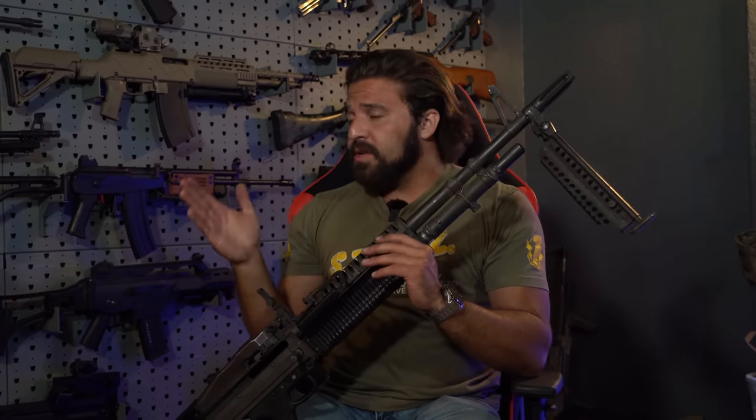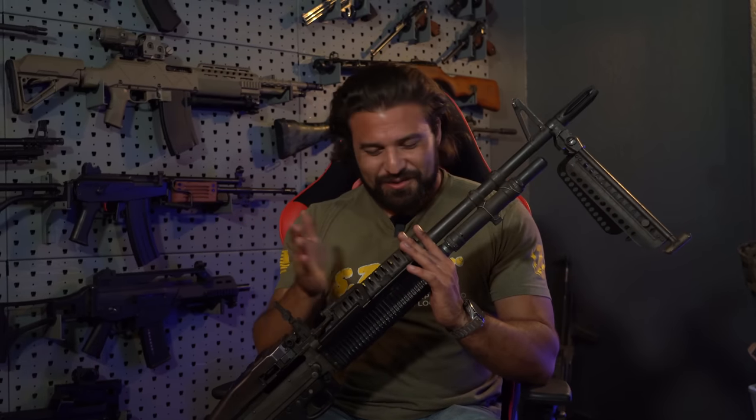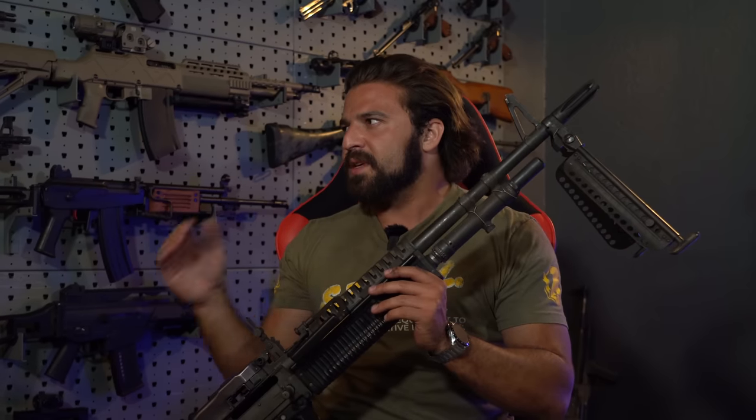There are so many cool machine guns you guys haven't seen on the channel because we're just trying to get them to fucking work. Machine guns are in a constant state of being fucking broken. We've showed off the Dishka and the Maturi — it's a fucking deal, man.